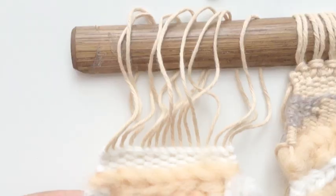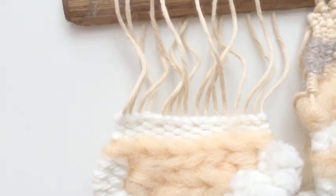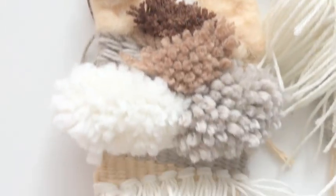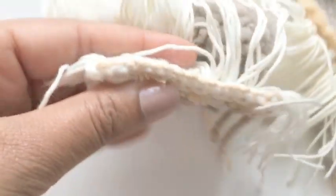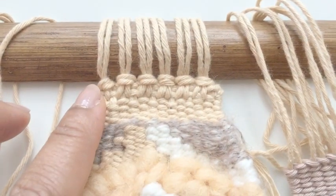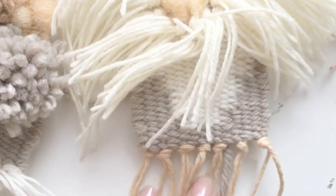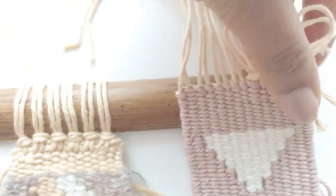Hi everyone, I'm Gina from Fibers and Design. In this tutorial I'm going to show you how to finish your weaving to get it ready for hanging, or to finish it and get it off the loom. You'll learn how to finish the top of the weaving so that it stays secure and how to hang it from the warp, how to add fringe, send in warp ends, add new yarn for hanging, finish the ends with knotting, and change loose warp ends into loops for hanging.